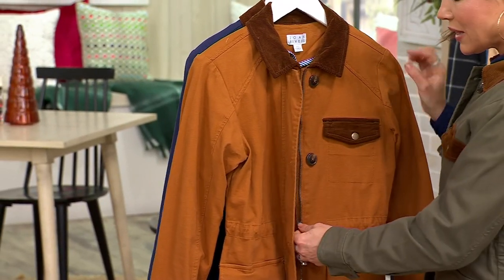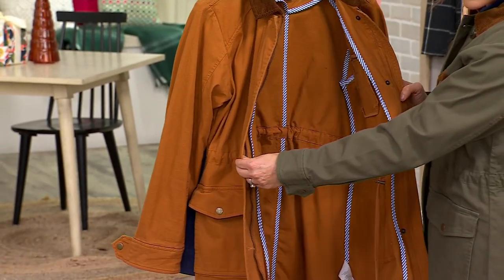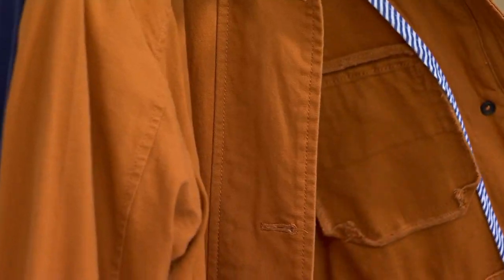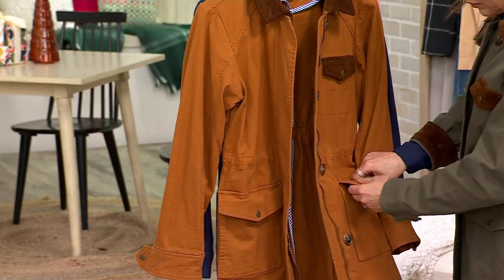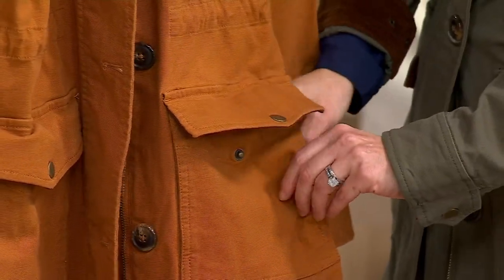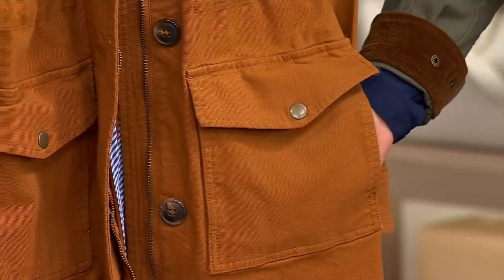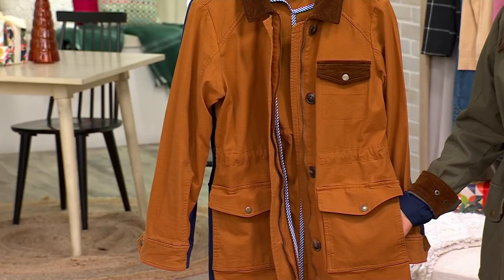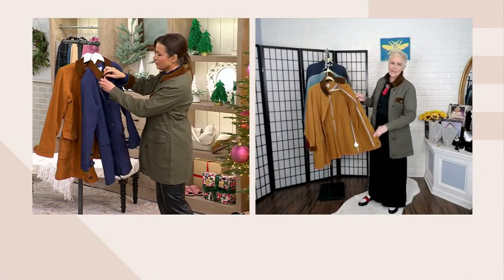There are buttons but also a zipper, which is nice because with that zipper it will really keep the wind out. This is what they used to refer to as a chore jacket — people who worked on a farm would wear this, so it needed to be practical with great pockets. There's not only that flap pocket, which is also lined with corduroy on the back side, but there's also a side pocket. So you can keep your credit card and car keys in the more secure pocket and still have a pocket to put your hands in. The interior ticking and polish is just top-notch.